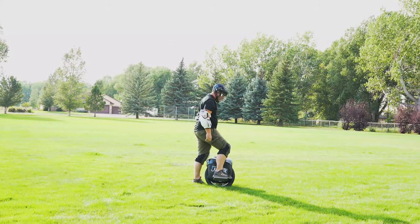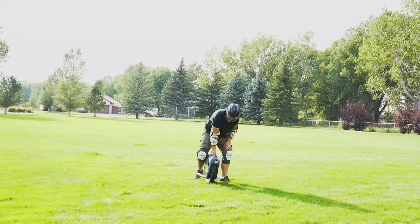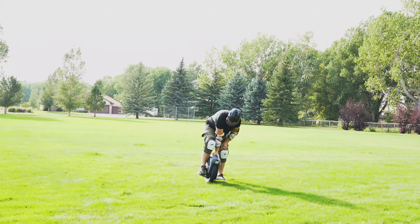As you can tell here I'm bending over, leaning over, trying to hang on to the wheel. What you need to do is stand up perfectly straight and then get on the wheel. Don't lean over, don't look down.